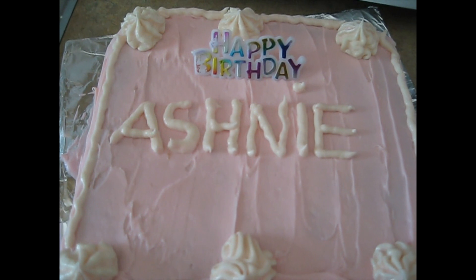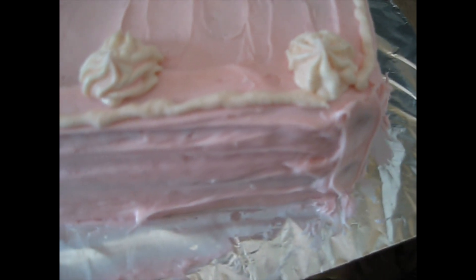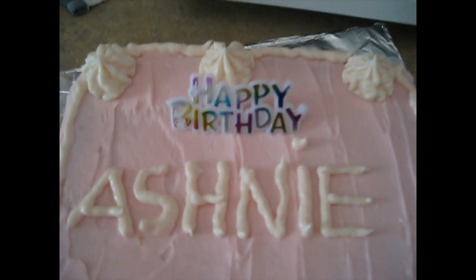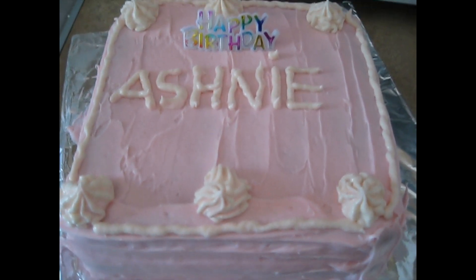Okay, there you have it. Now I'm gonna put it in the fridge to get a little hard — it's a little soft right now and the humidity is high right now. Nice and simple.